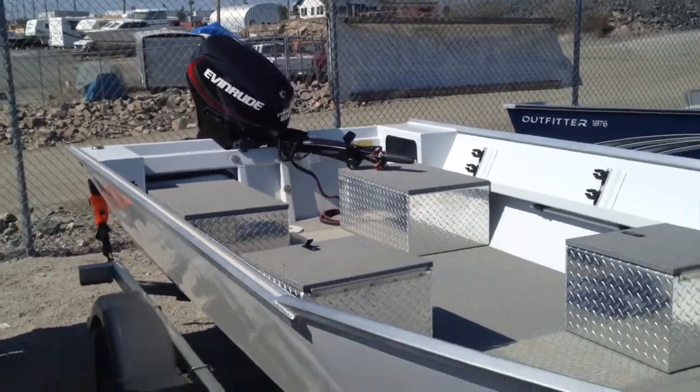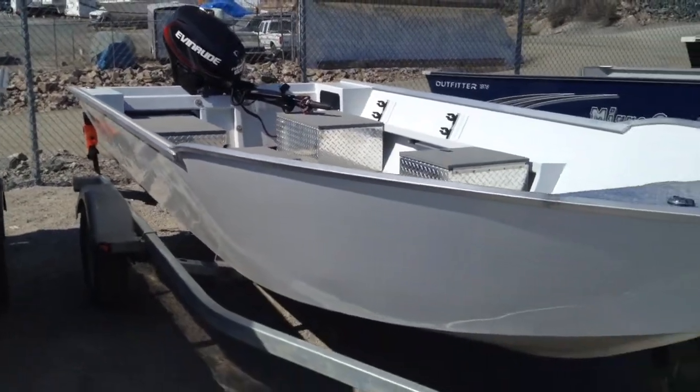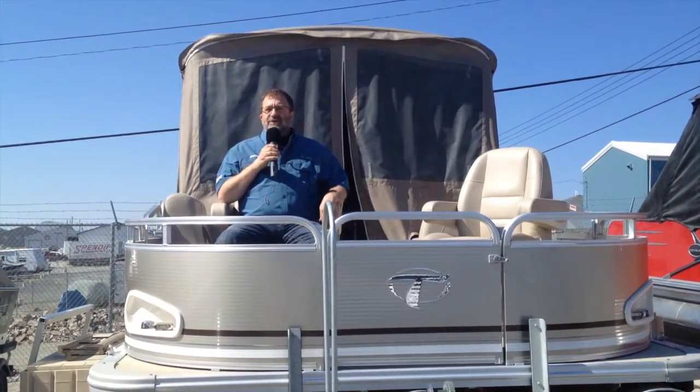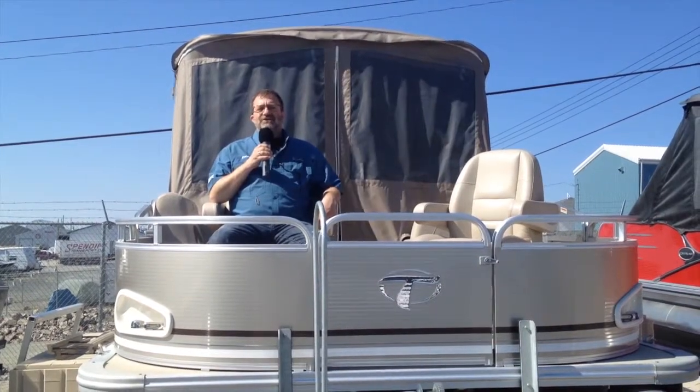Proper engine maintenance is always important — why start the year off on a bad note? If you've gone through all those procedures and checked all that, then it's time to get that boat in the water and get out there and start fishing. Have fun and have a safe summer.